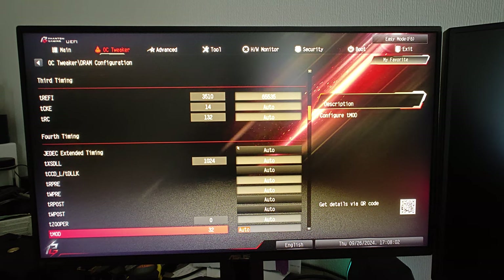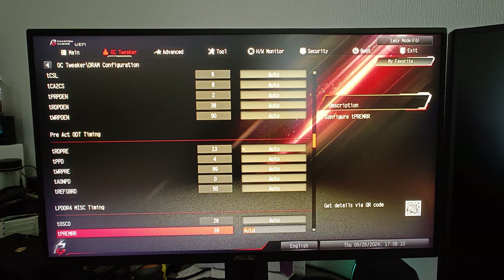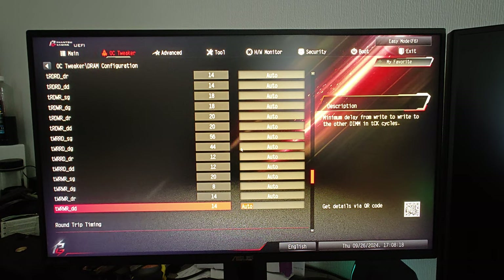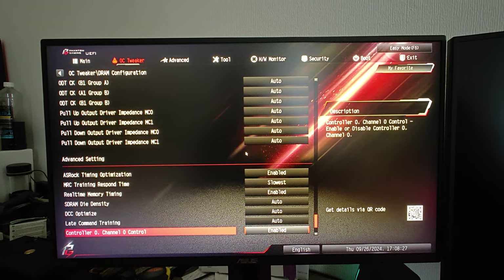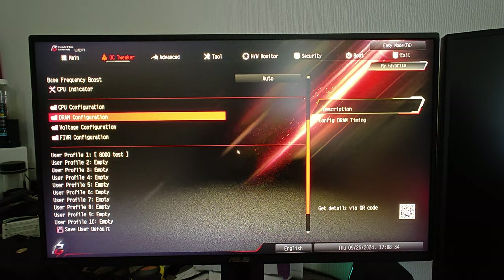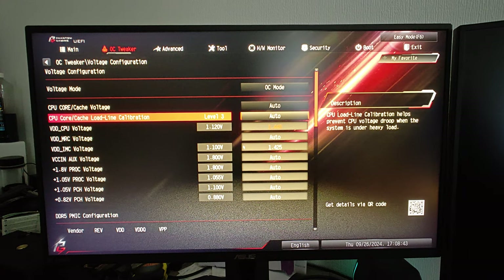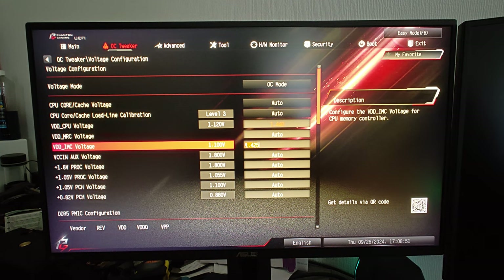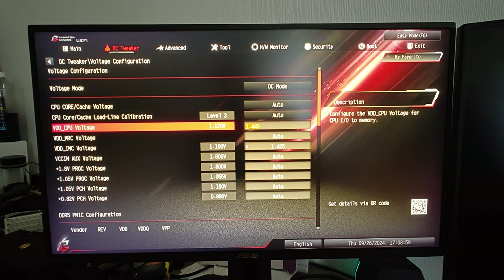These are all the settings — I'll show you everything I have enabled or disabled. Everything here is on auto. More settings, all auto, even the boot times are set to slowest. I disabled fast boot. OC mode is enabled because otherwise I couldn't go higher on the voltage. Level 3. The IMC voltage is at 1.25V — maybe a bit too high, but I'm keeping it at that because anything lower than this doesn't boot at all.